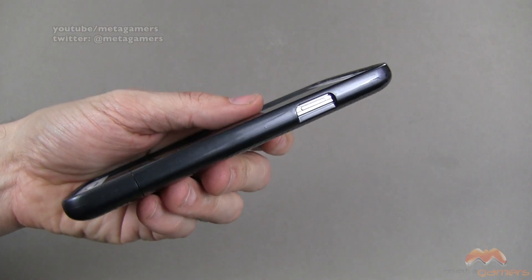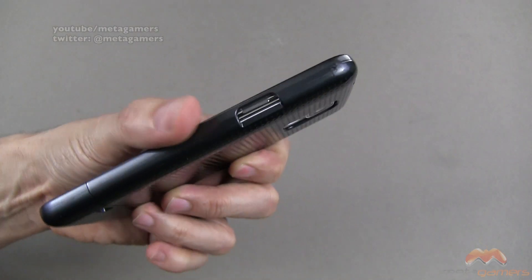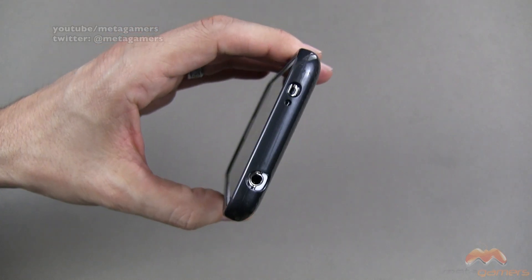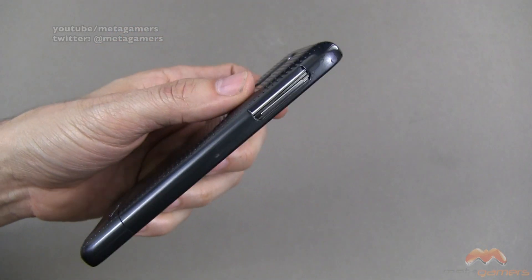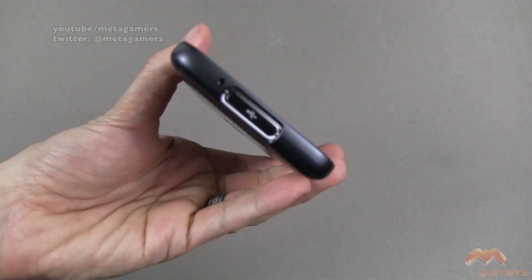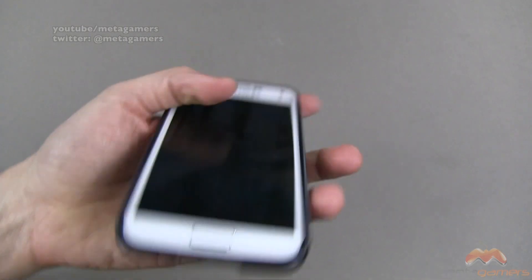Your buttons are open, so they're still exposed, and you're going to have access to those as you see along the side. Up along the top, you've got cutouts for everything that you need access to. Buttons are exposed along this side, and then down below, that's what it's going to look like.